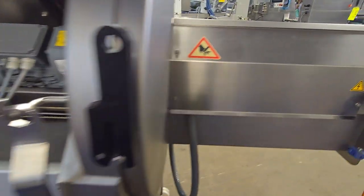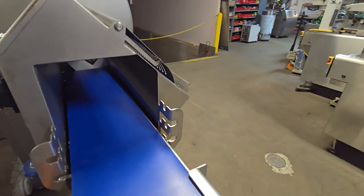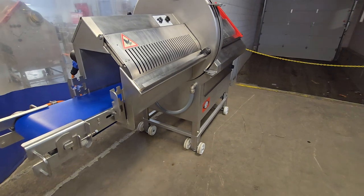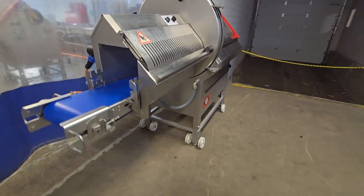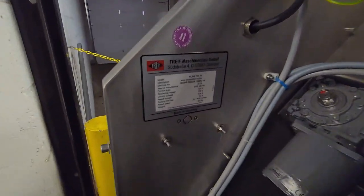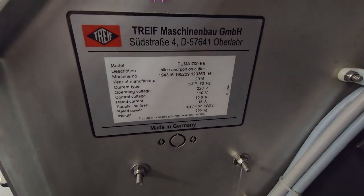This is a Treef CE 700 EB Portion Cutter from M&M Equipment Corp. Recently reconditioned, item number 8664, 2015 model.